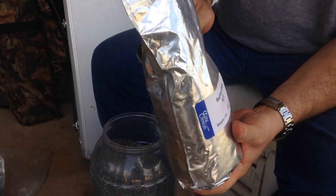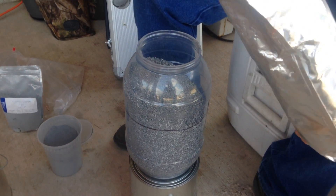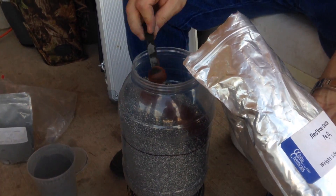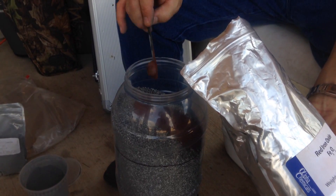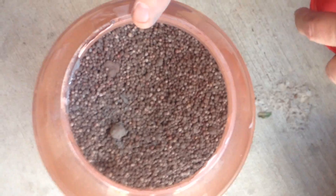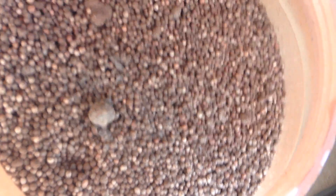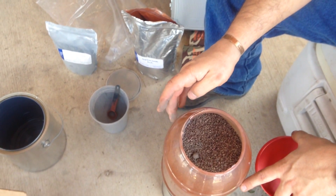Now we're going to put in the iron oxide. We ended up putting approximately 40 teaspoons in here to get everything coated gray. I'm going to just guess and add about 15 scoops of iron oxide. We've added the red iron oxide now. I ended up adding 25 teaspoons of red iron oxide and approximately 40 teaspoons of aluminum powder.